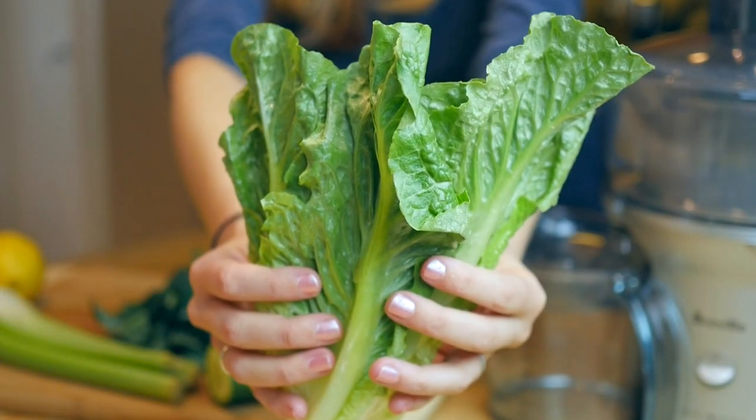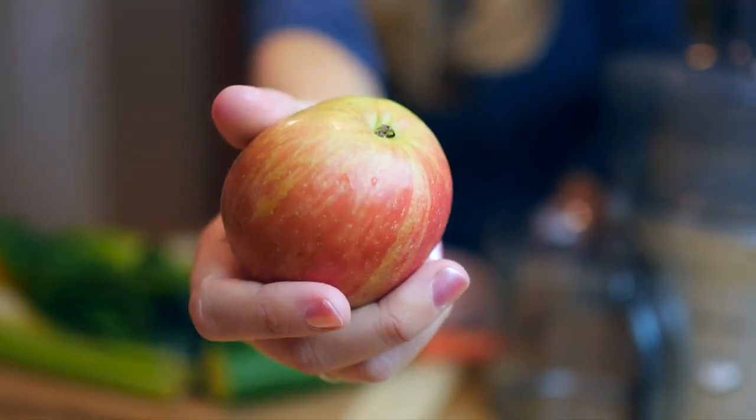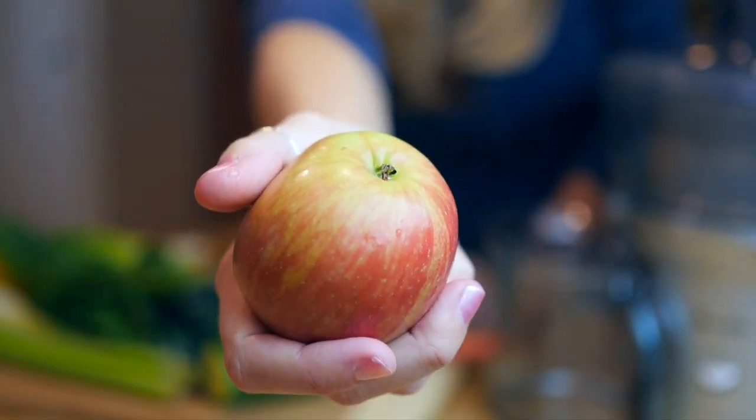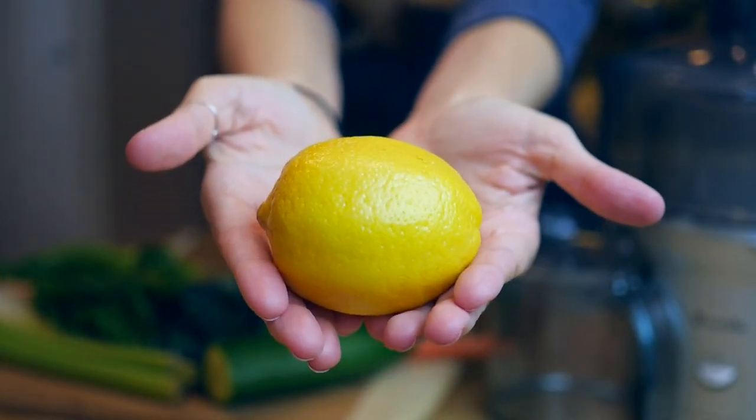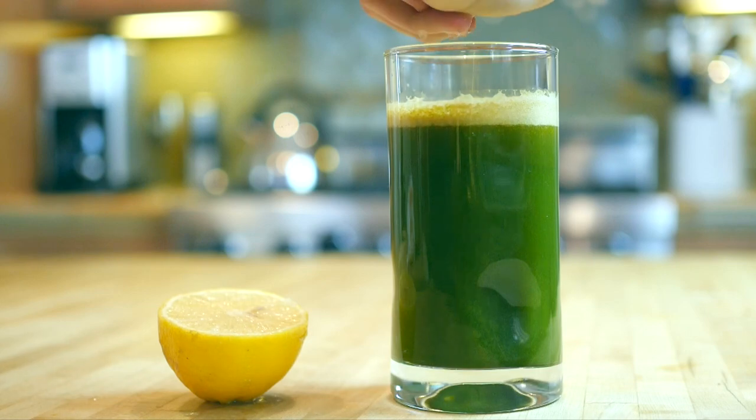Great additions are kale, lettuce, carrots, things like that. Finally, you're going to want to sweeten up your juice by using an apple or pear, pineapple — some kind of fruit with a lot of sweetness. And then I like squeezing in a little bit of lemon, which helps cut the bitterness of things like kale and celery.